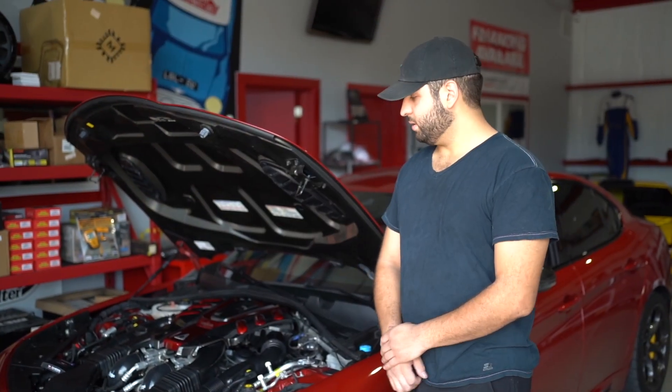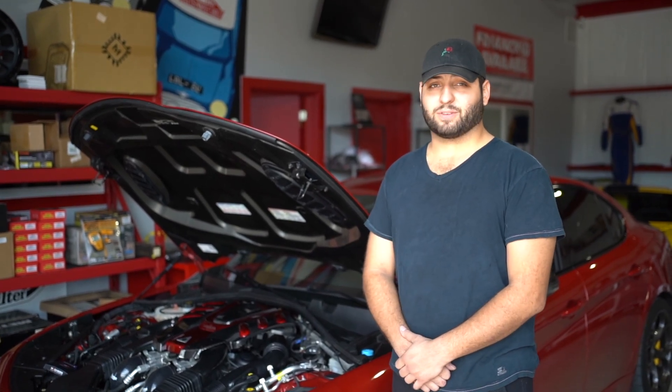And that's how you install your Forged Motorsports inlet upgrade kit. Thanks for watching and we'll see you next time.